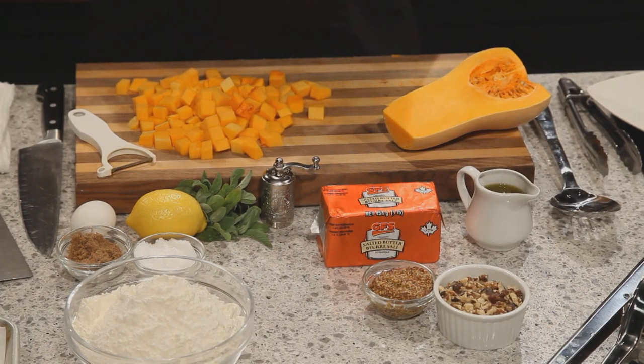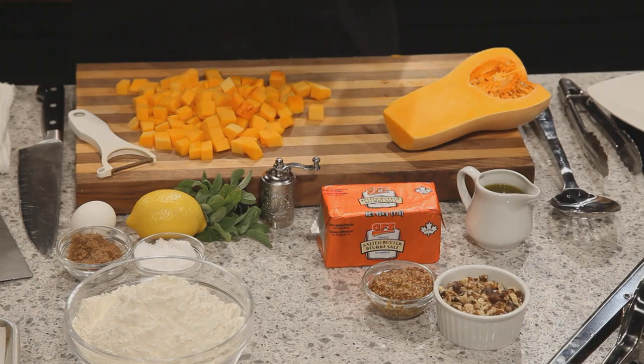Ciao! Today we offer up an Italian favourite: potato gnocchi with roasted butternut squash, chopped walnuts and herb brown butter. Sound good? Let's get started.